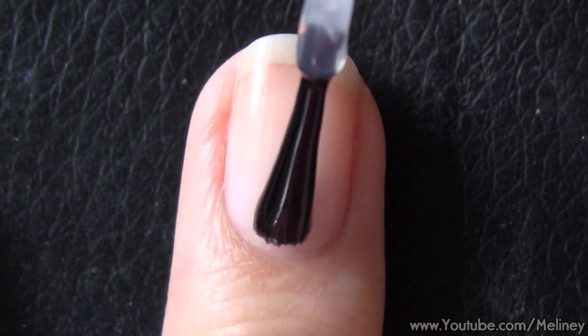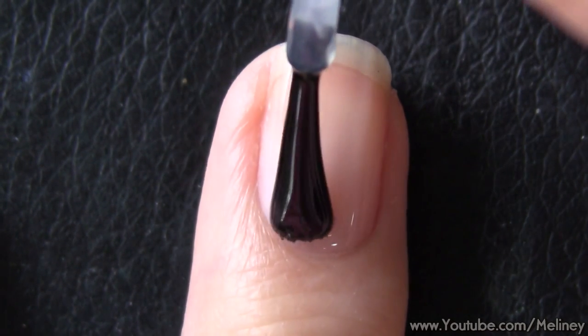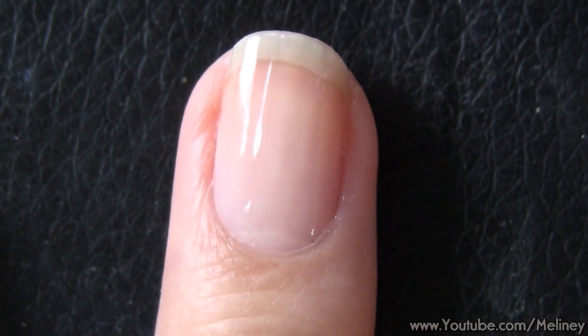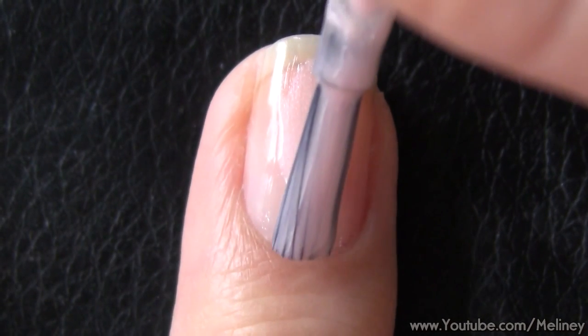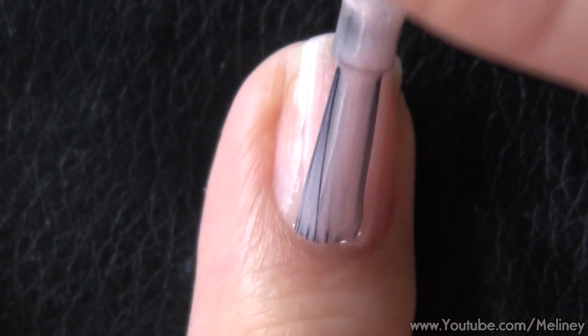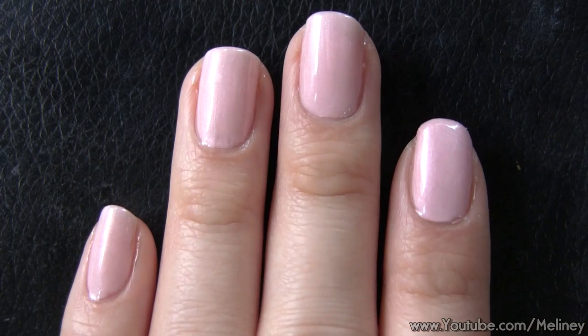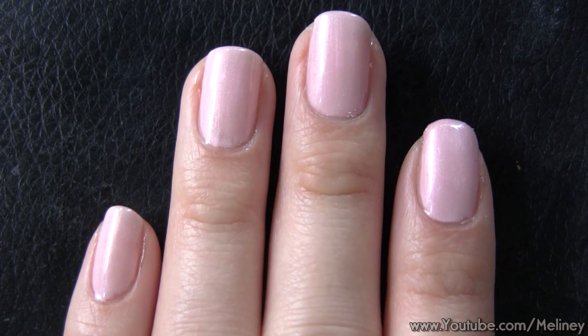As always, start with a base coat to protect your nails. Then apply a layer of pale pink polish as your base colour. Apply to all of your nails and let it dry.